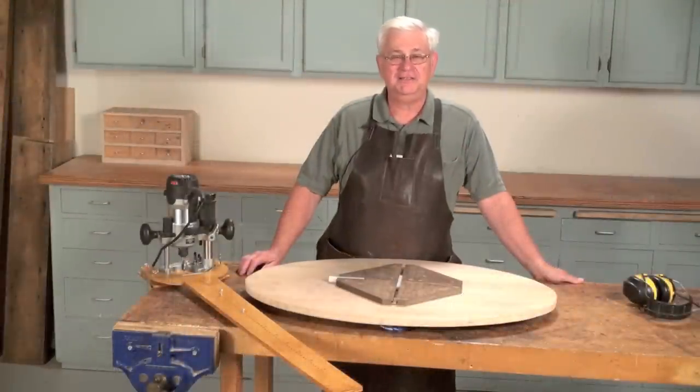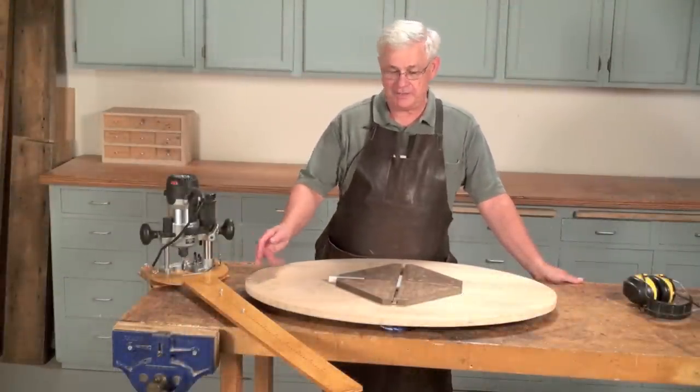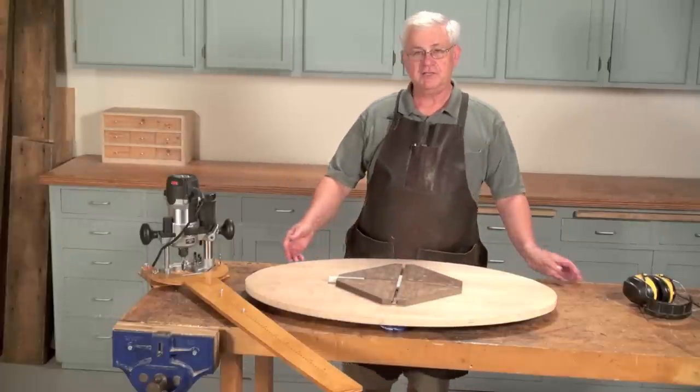Hi, I'm Richard Tendek and today we're going to talk about how to use the elliptical jig to create an elliptical tabletop.